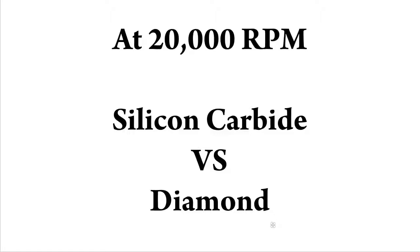Hey guys, Jerry the jeweler here. If you're following along on the moissanite versus diamond post on my website, you've already learned that silicon carbide and moissanite are the same substance. It's one of the hardest substances known to man. In the previous video, you see me take the silicon carbide disc and just cut through a gold wedding band with no problem whatsoever.